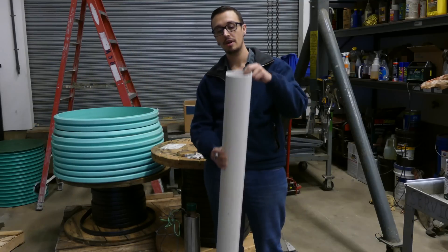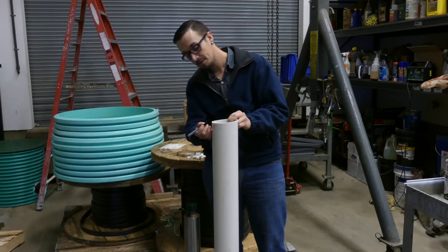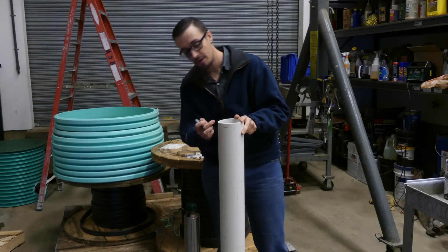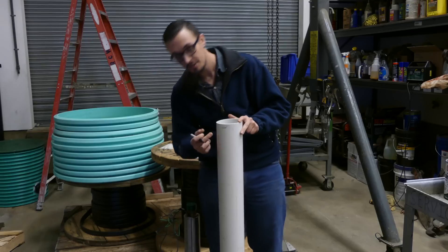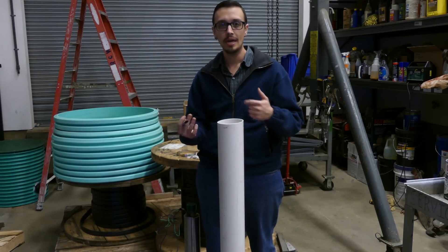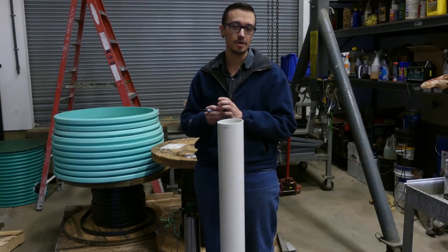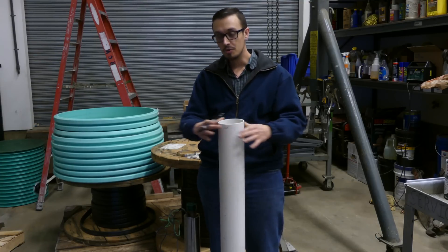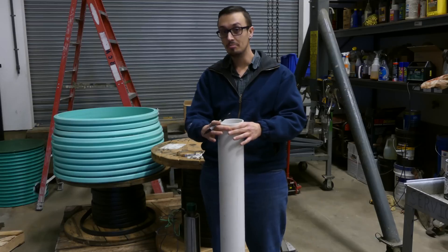The first thing we've got to do is make some lines all the way around this sleeve. We're going to be cutting along these lines. You don't actually have to draw them on; I'm just doing this to show you roughly how it's going to look. Then we're going to make some saw cuts so that we can put a clamp on here, which is going to go around the pump and hold it in place.